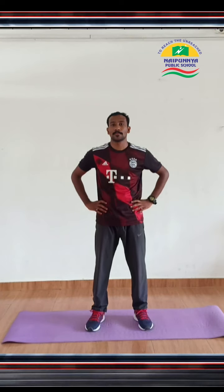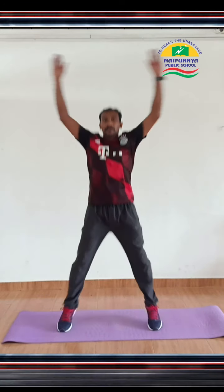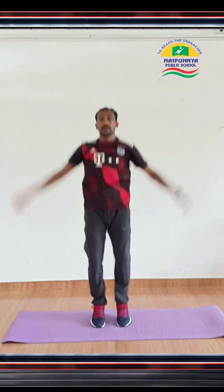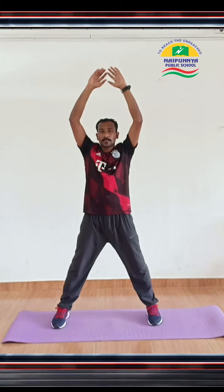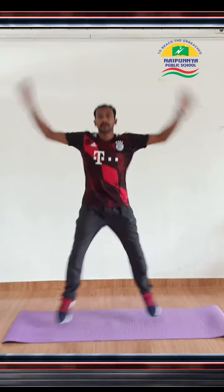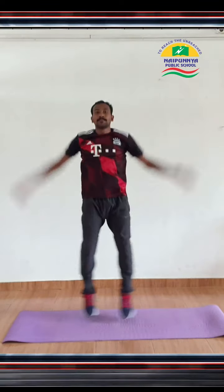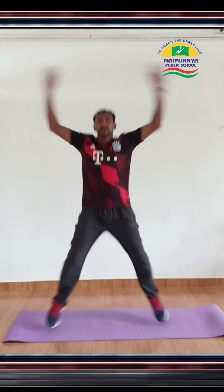Jumping Jacks. Stand up straight, arms on your sides, keep your feet together. Next, jump and bring your feet apart, and at the same time bring your hands over your head, moving them in an arcing motion. Now, return back to your starting position by jumping and bringing your feet back together and arms back to your sides. If you feel comfortable, go ahead, increase your speed and breathe regularly.